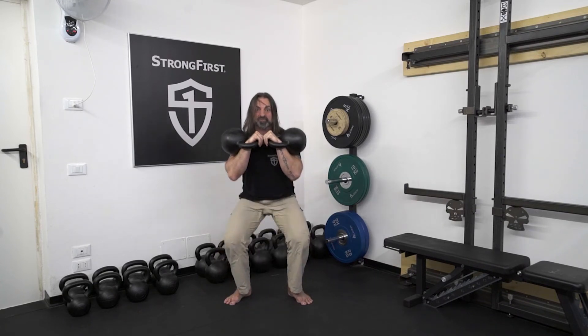Pull yourself down to the squat, go as deep as appropriate for you, then brace your abs, grunt, and drive yourself back to the starting position.